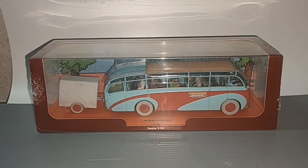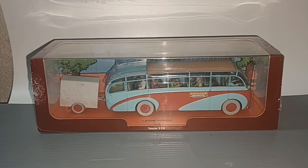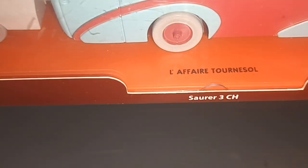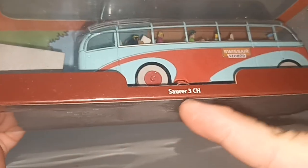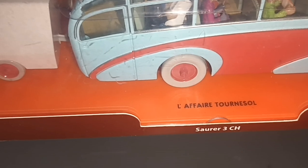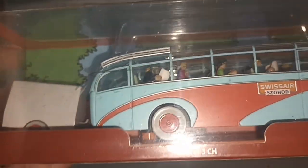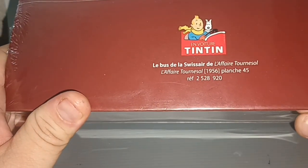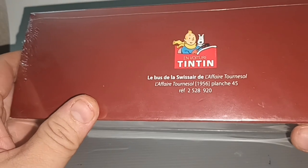Hello everybody and welcome to my channel. In front here is a bus — mainly the Swiss Air bus from the comic Tintin. It says here Saurer 3CH. Saurer is the brand of the bus; Saurer 3CH is Swiss. And it says here L'Affaire Tone Sol — in English, the Calculus Affair — which is the title of the comic. So this is the Swiss Air bus from the Calculus Affair.